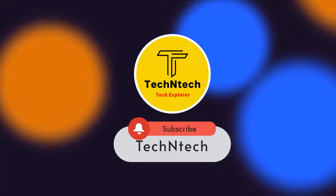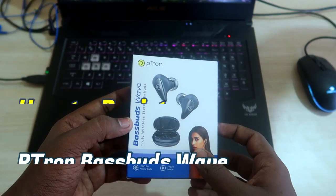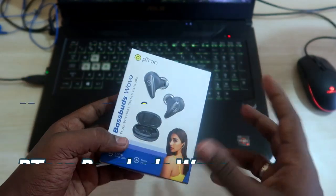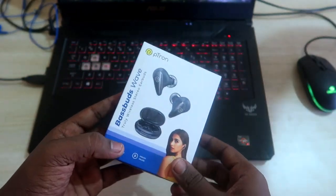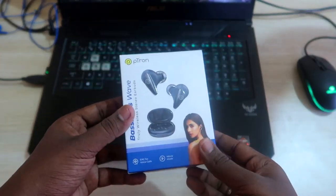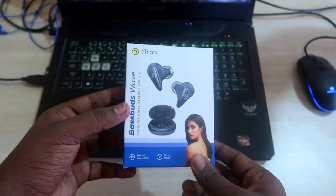Hey guys, welcome back to our channel. In this video I am going to show you how to register the pTron BaseBuds Wave warranty registration, and also how to claim the warranty. We have already posted a video regarding the BaseBuds Wave unboxing and quick review, so in this video let's have a look at how to register and claim the warranty.